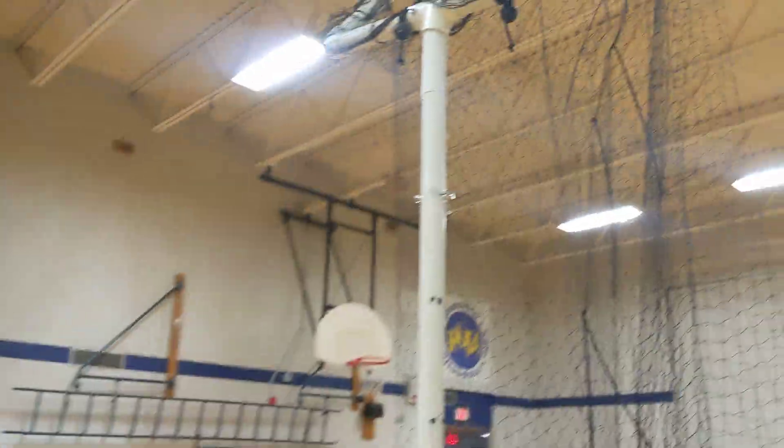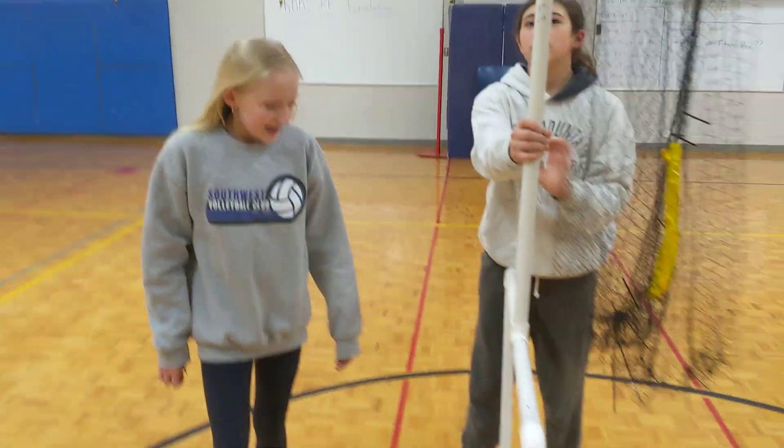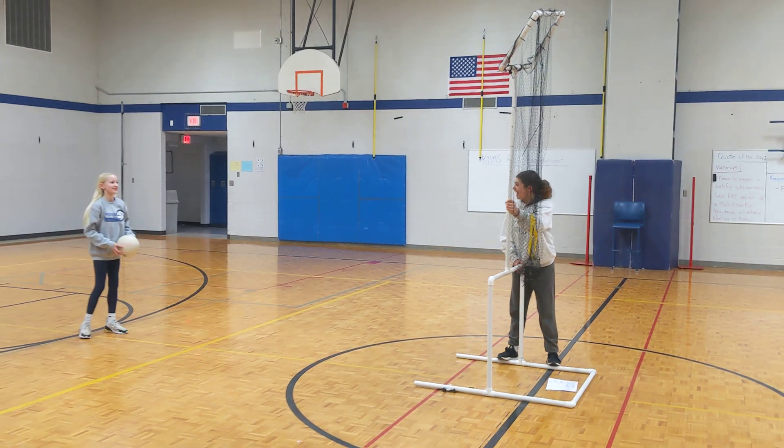If you want to set outside or middle or something. Some cool things to point out — this is adjustable, so you can adjust the tilt. She has a height adjustment on there too, so that's some cool stuff. Let's see it in action, Addy. Allie's just helping hold it, because right now we would normally stick it to the ground.